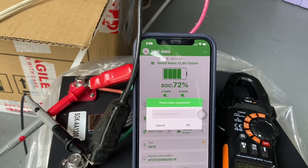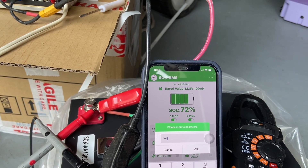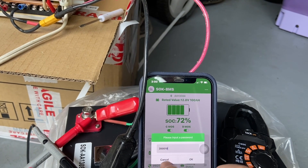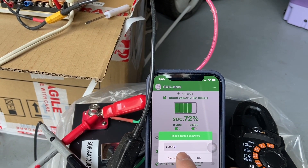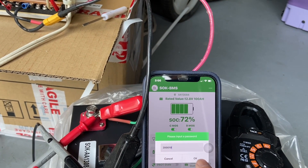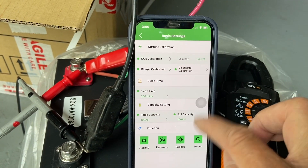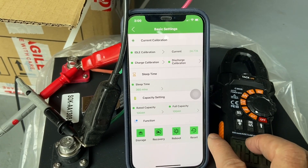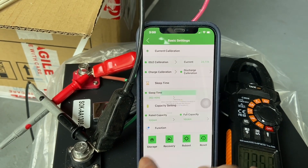There's actually no documentation that came with this unit, but I found on the internet that the password is 20000010. With that you can go into the basic settings where you can reboot or reset, and there's also a storage mode — I'm not entirely sure what it does.